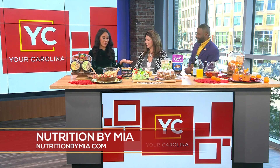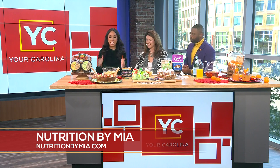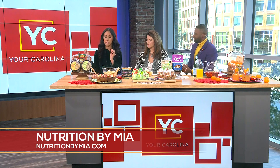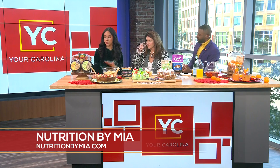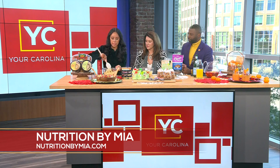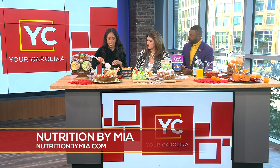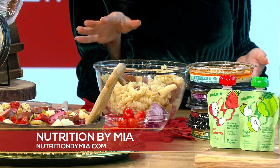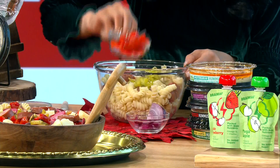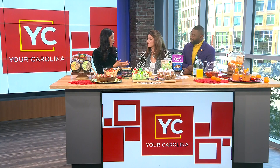We're going to start with this pasta salad — an Italian sausage pasta salad made with this original skinless smoked sausage by Eckridge. They are the official smoked sausage and deli meat sponsor of the College Football Playoff. This is actually their fourth year joining the CFP Foundation's Extra Yard for Teachers program to celebrate hardworking teachers across the country. They've already donated over $2 million to date.